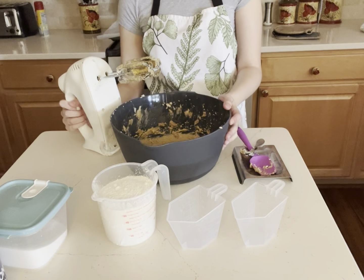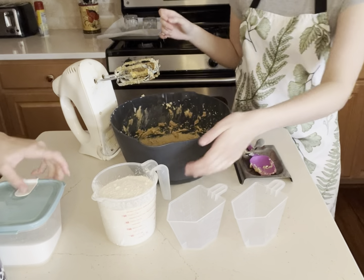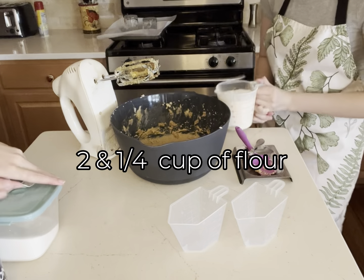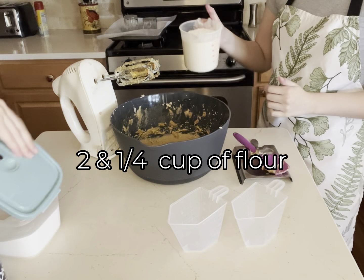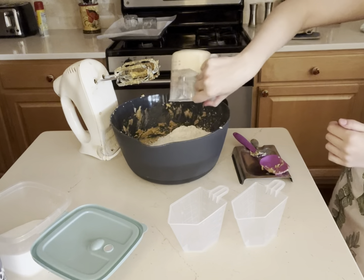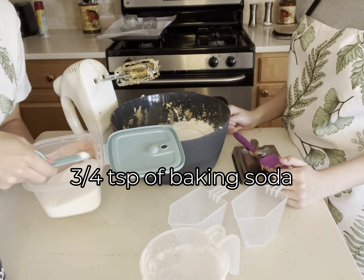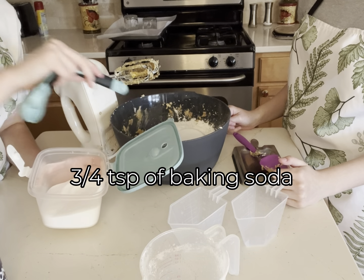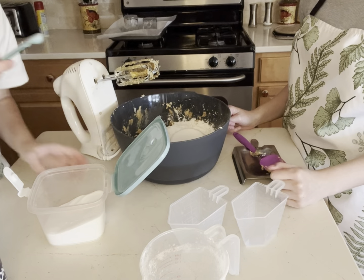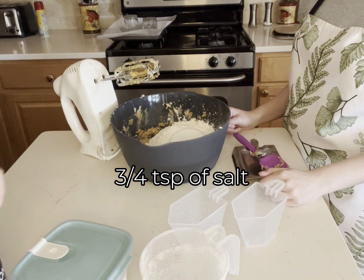Now we're gonna add the flour — it's two and one-fourth cups. And then three-fourths of a teaspoon of baking soda, and then three-fourths of a teaspoon of salt.